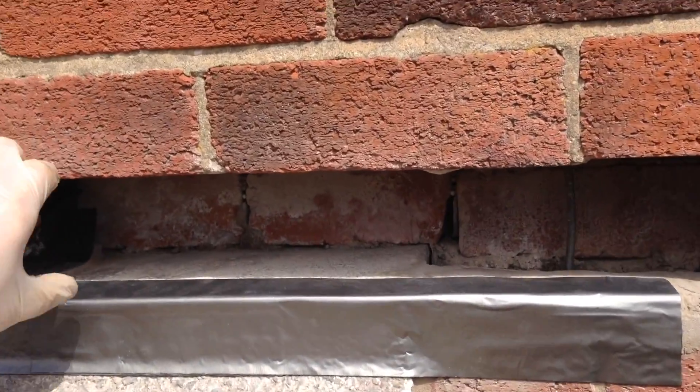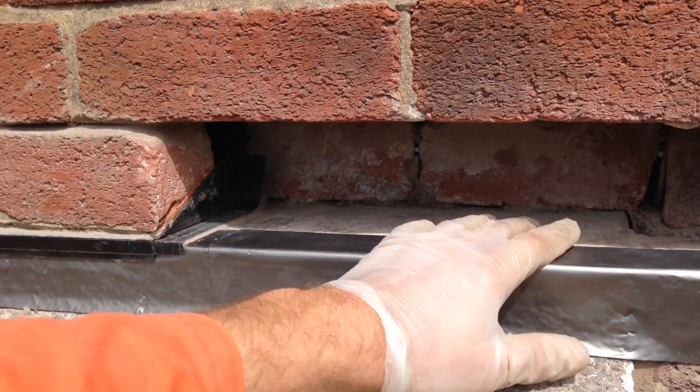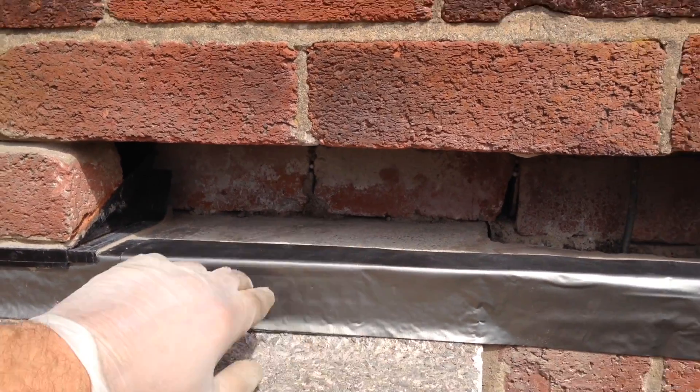First of all you need to remove one row of bricks to give you access to the cavity where you want to install the tray. If you don't know how to do this check out my other videos — I've got a brick removal video on YouTube.